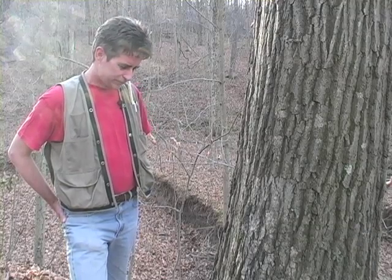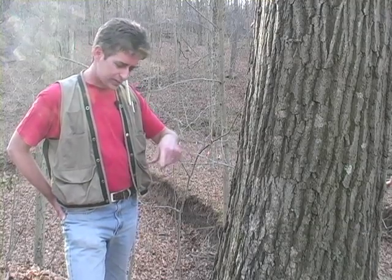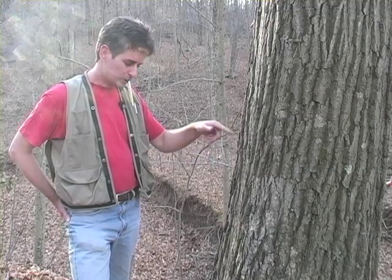Today we're going to learn how to core a tree. As you've probably seen if you've ever seen a tree stump, there's a series of rings — light wood, dark wood, alternating — and that light and dark wood represents one year of tree growth.